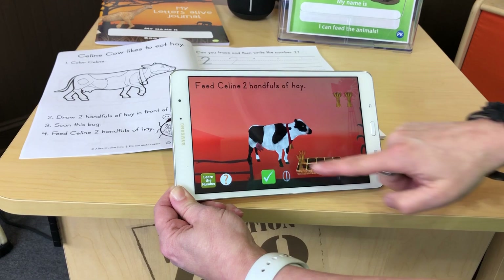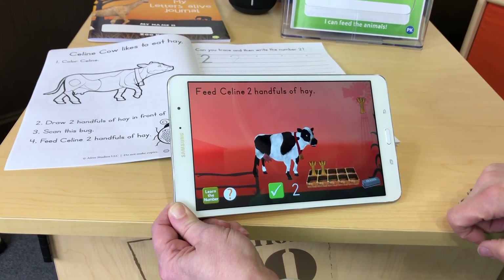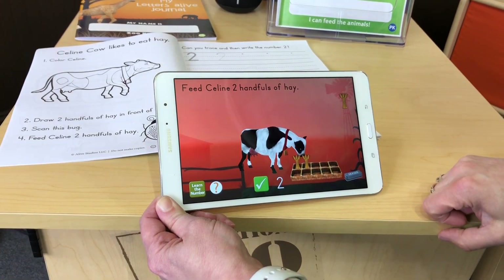Here we go. One. Two. That's the correct amount, and then I hit the check mark.